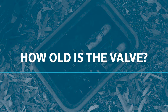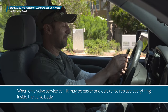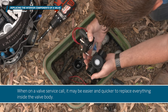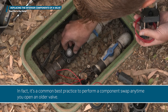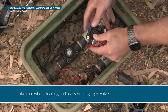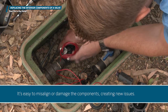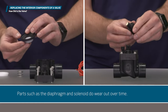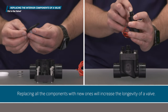How old is the valve? When on a valve service call, it may be easier and quicker to replace everything inside the valve body. It's a common best practice to perform a component swap anytime you open an older valve. Take care when cleaning and reassembling aged valves, as it's easy to misalign or damage the components, creating new issues. Parts such as the diaphragm and solenoid do wear out over time, and replacing all the components with new ones will increase the longevity of a valve.